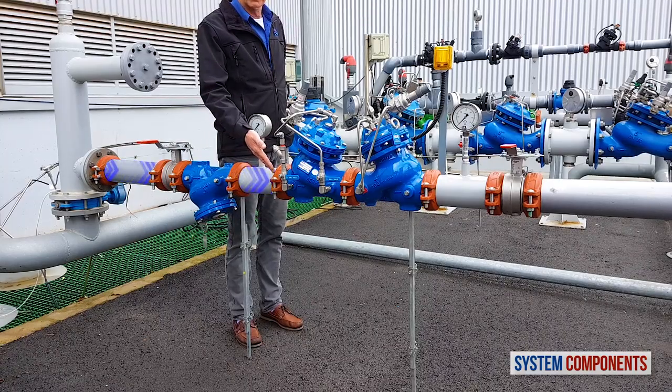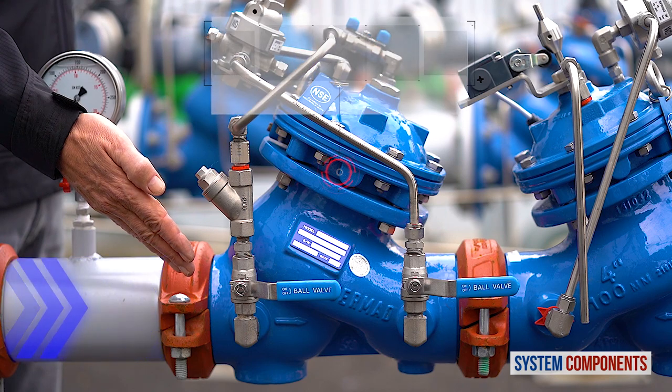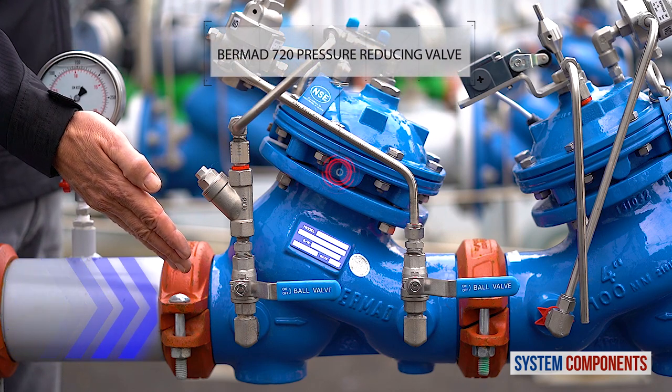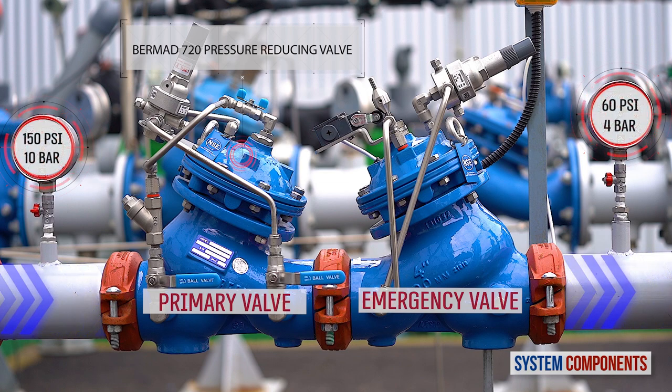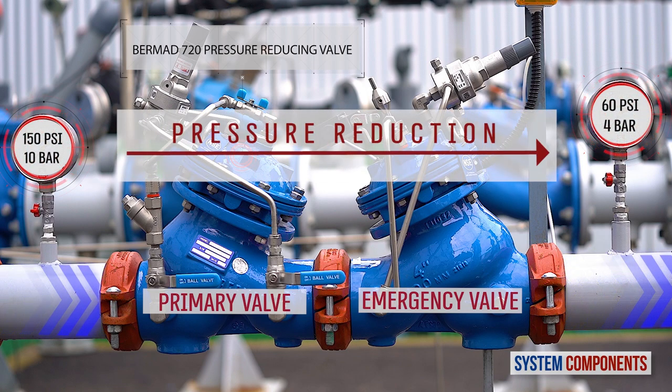The water then enters the primary Burmad 720 pilot-operated reducing valve. This valve is calibrated using a pilot to reduce the upstream pressure to the design pressure value for the consumer line.